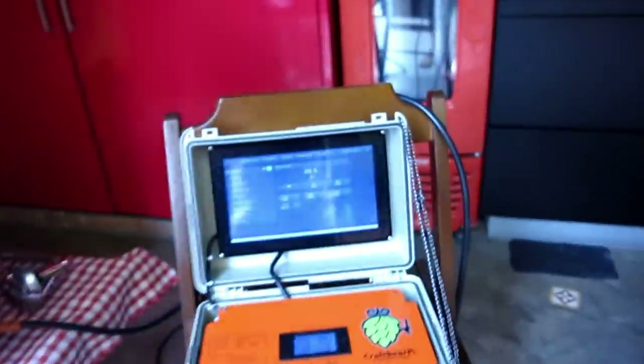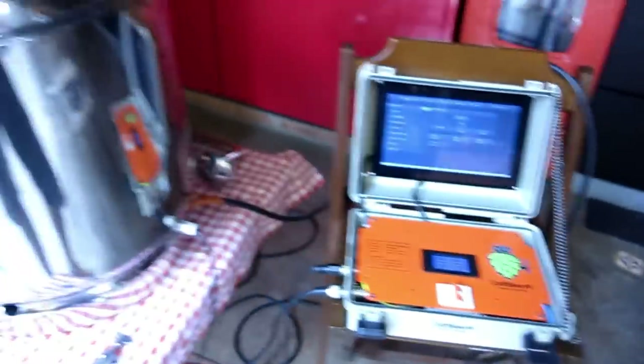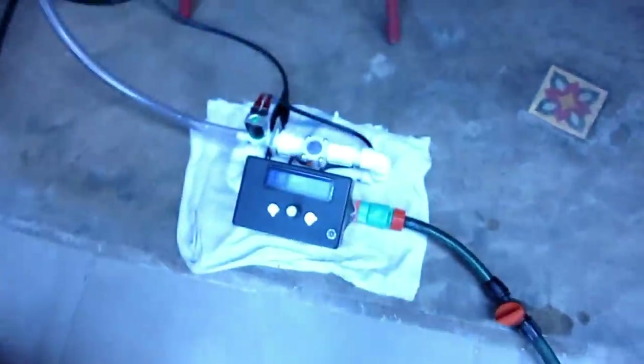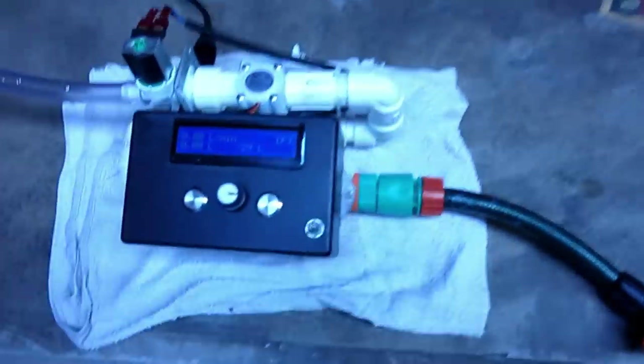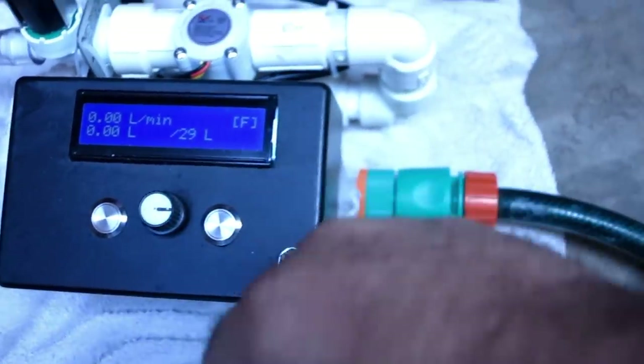Bom dia! Hoje vamos fazer a nossa Belge IPA e inaugurar o nosso equipamento recém-adquirido. Aqui já estão os maltes, tem uns especiais ali. E aqui está a belezinha que nós vamos usar hoje, o Craft Beer IPA que vocês já foram apresentados. Já está programadinho lá. Vou colocar aqui 30 litros de água — está programado ali, 29, 30.